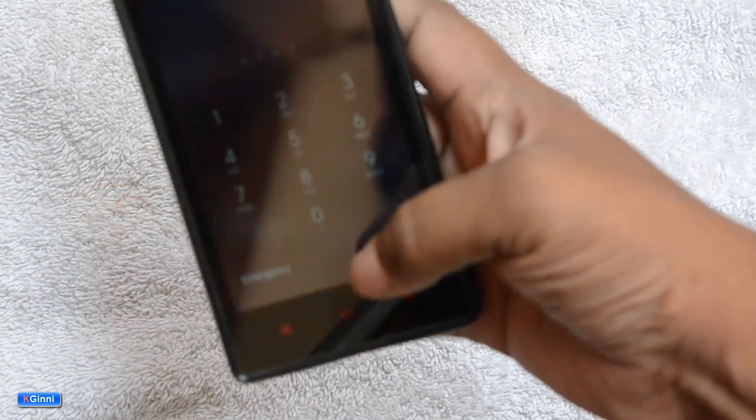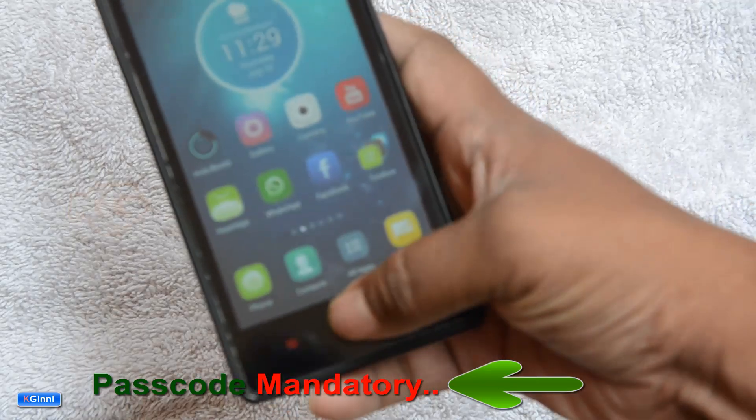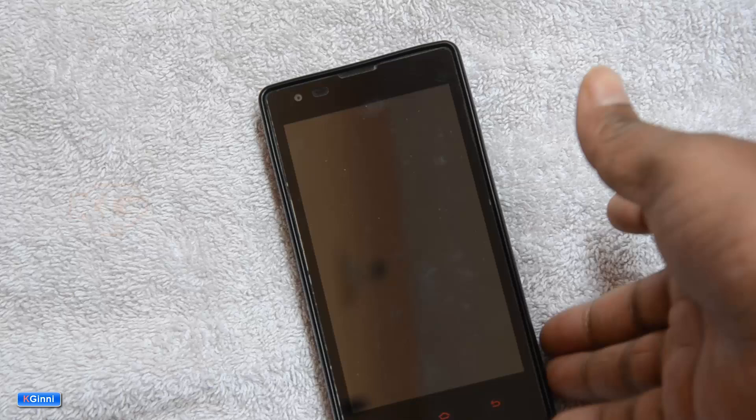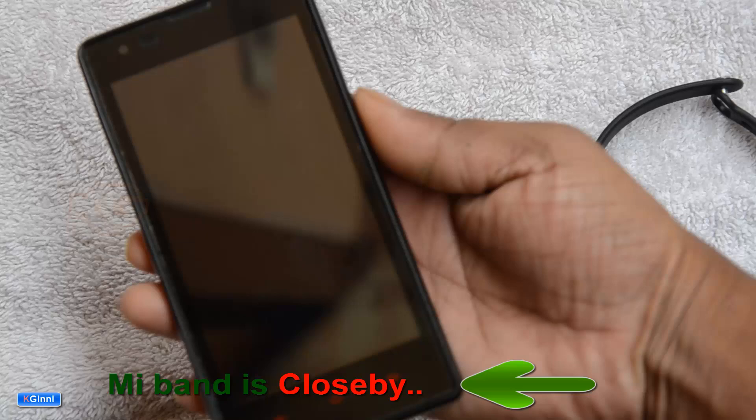Trying to open the phone without the band — you need to enter the passcode. Now let me bring the Mi Band back out here and show the unlock.